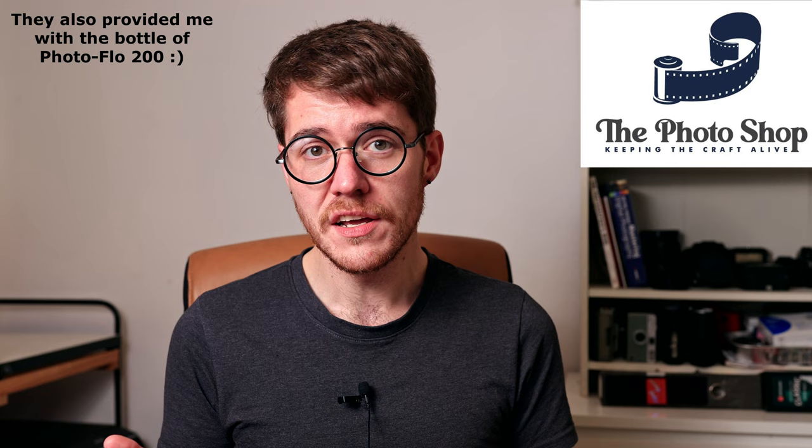Hello, Alex here, and in this video I want to round out the unofficial first season of this series by talking about the final step in the standard black and white negative development process: a washing aid. Specifically, Kodak Photoflow 200 and what you need to know about it in terms of safety, handling, and disposal. This video was sponsored by the folks at thephotoshop.ie. We'll talk more about them later, but for now let's get into it.